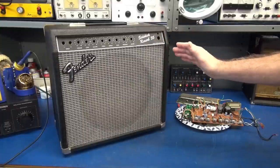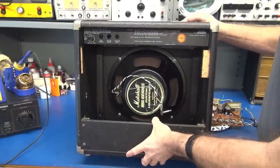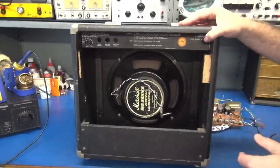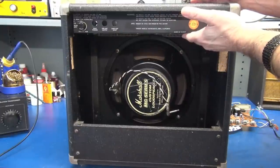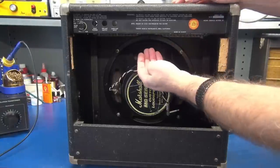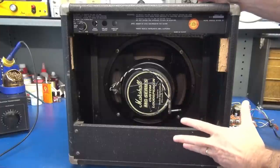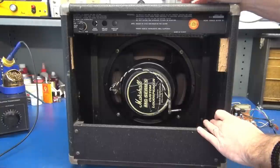It comes with a 12-inch speaker installed — normally a Fender speaker, but when I acquired this amp it had a Marshall MG series installed. For the update to a tube amplifier, you're going to reuse the original chassis. Some changes need to be made, but it will house a line of tubes, power transformer, output transformer, and the speaker will plug right back in. We'll reuse the original cabinet, original chassis, and the 12-inch speaker.